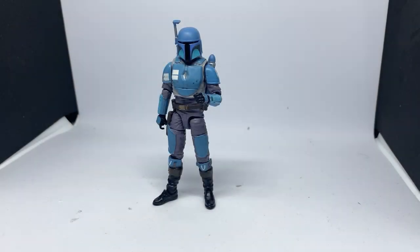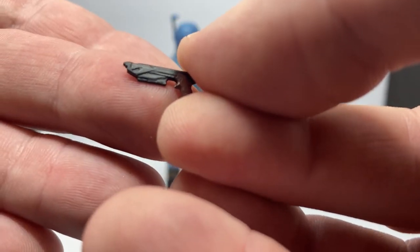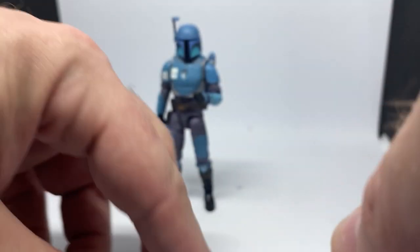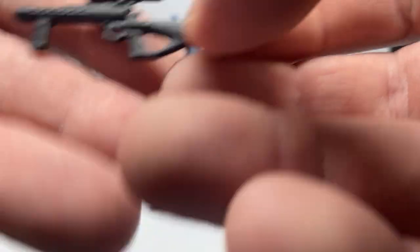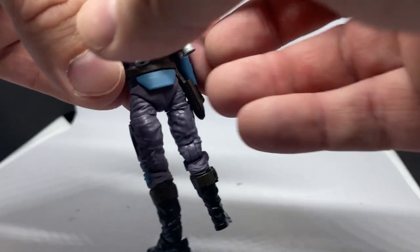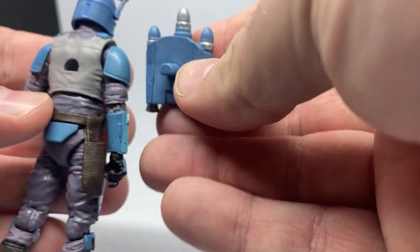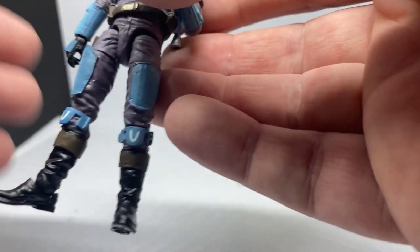Here's the figure out of the packaging. We'll quickly go through his accessories — it does come with this small little Mandalorian blaster pistol, which we've seen before. It also comes with this gun — I can't remember what it's called. And a removable jetpack, which pegs nicely into the back there.